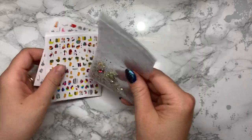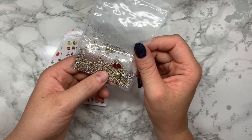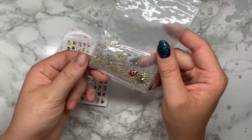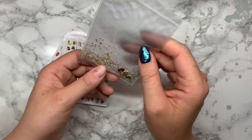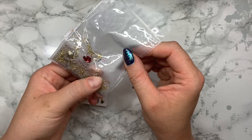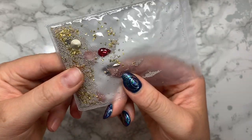I don't remember ordering this one - I think it was a free gift. It has loads and loads of tiny little gold pieces, a couple of big gems, and loads of microbeads. I'll definitely put this to good use - I'm going to put it in a different pot though because I really don't like these bags; once you open them you can't close them again. They're really beautiful - there are a couple of little stones in there as well which are absolutely gorgeous.